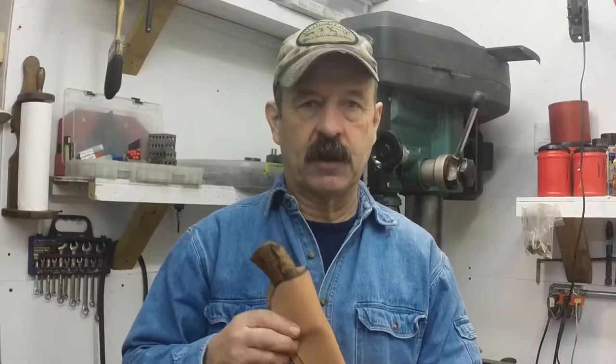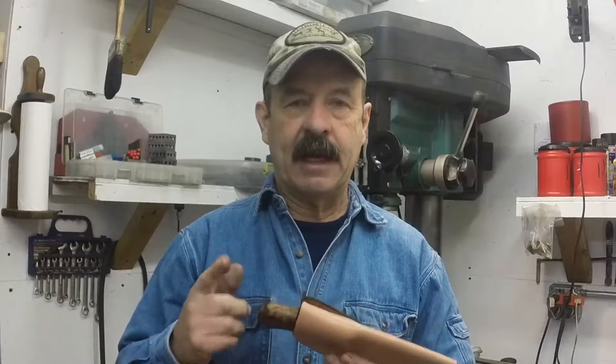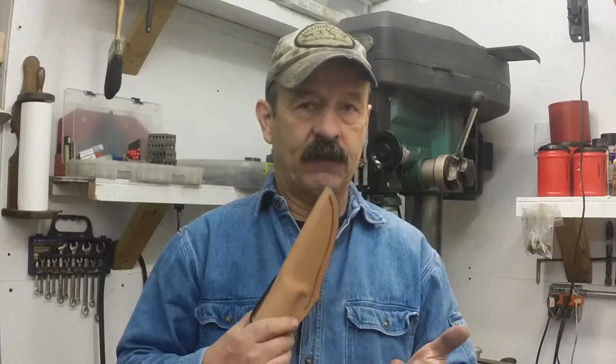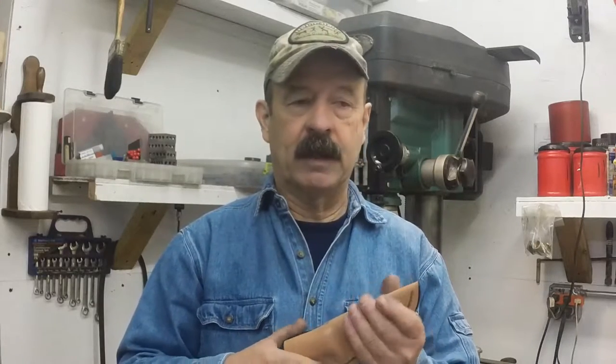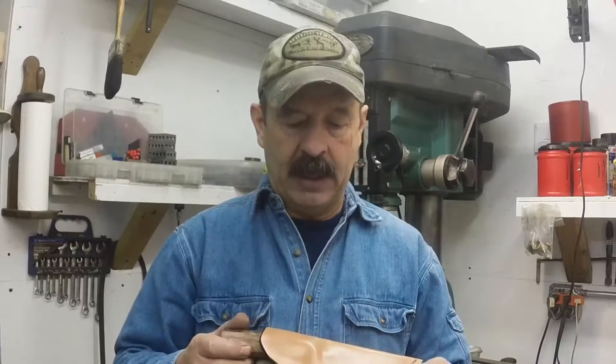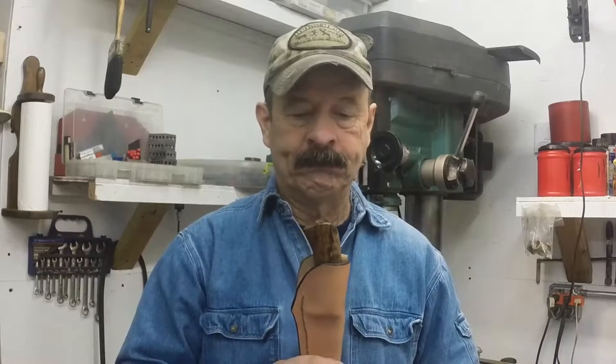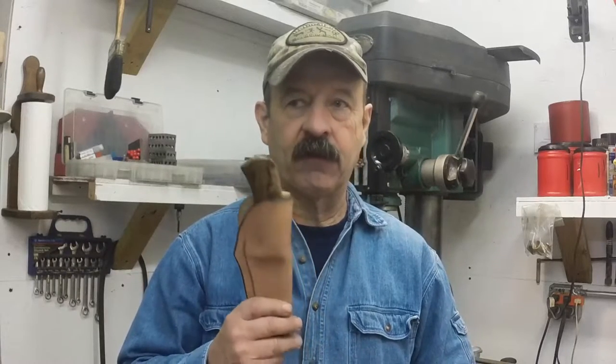Back around 2000 or so, when I really started sending some knives out — actually I think it was in 98 or 99 — I got the book by Bob Loveless and another fellow whose name I can't recall right now. It was how to make knives, and in it he had a whole chapter on a knife sheath. Bob was known for his drop point hunters and he made many. And he made a comment about knife sheaths I'll never forget.